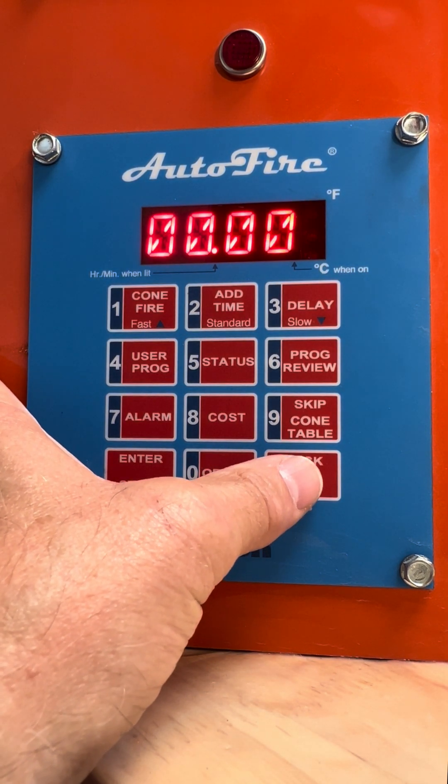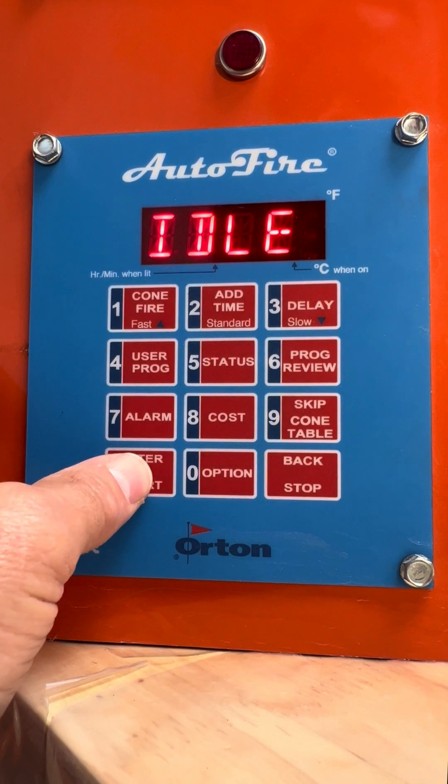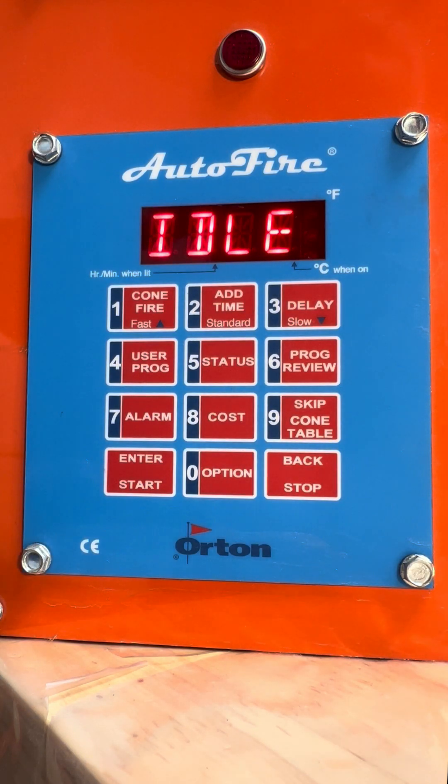I'm going to push abort, push enter, get back to idle. And that is it — a simple controller to run.